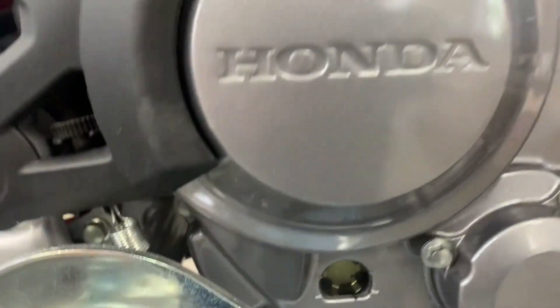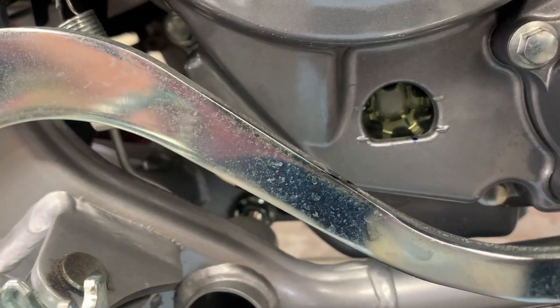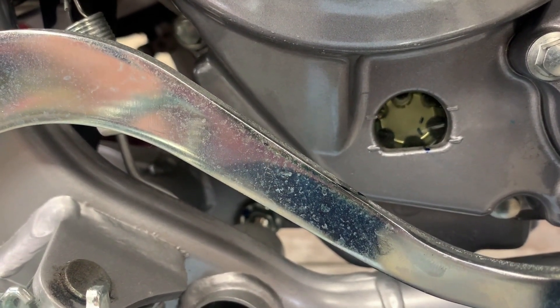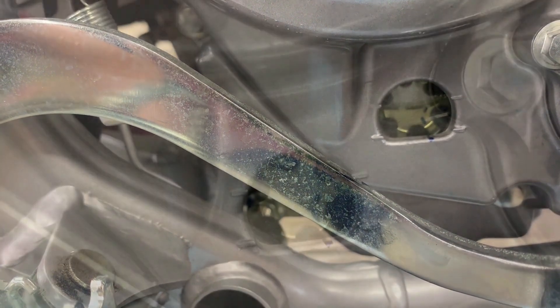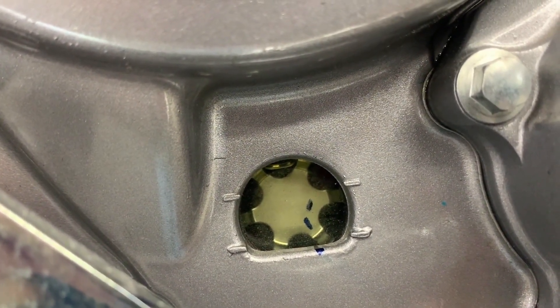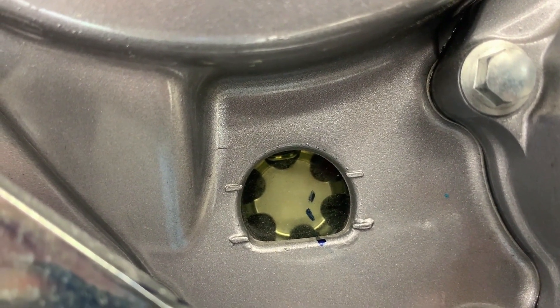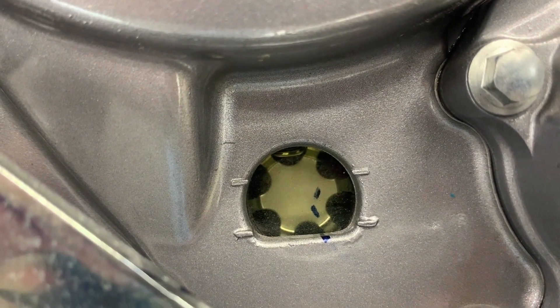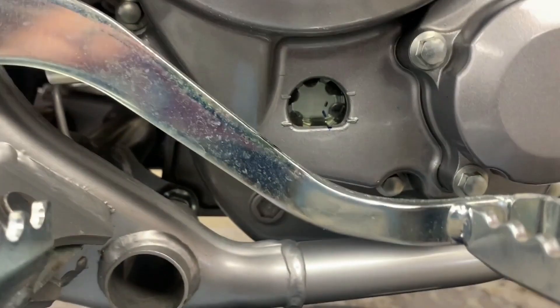We're ready to add our oil now, keeping a close eye on the sight glass. This bike takes approximately 1.6 quarts of oil — we're looking for a small bubble to be left at the top of that sight glass. Once that happens, go ahead and get the bike fired up to let the oil circulate. As we start the engine, the only thing we're looking for is that the oil disappears from the sight glass, which simply means you have oil pressure and everything's working.